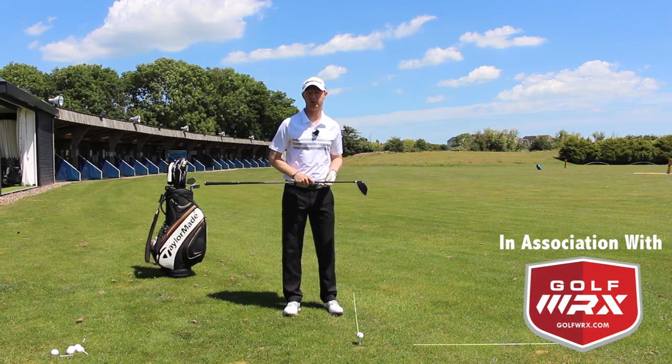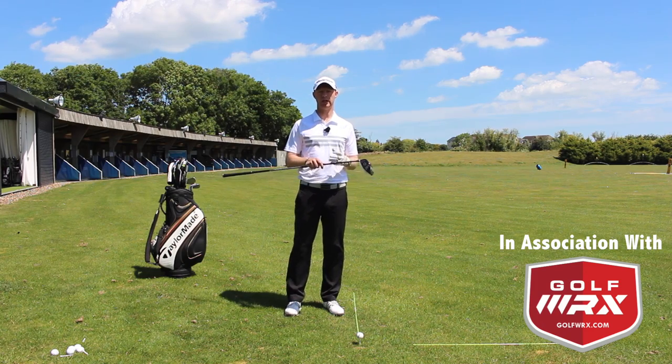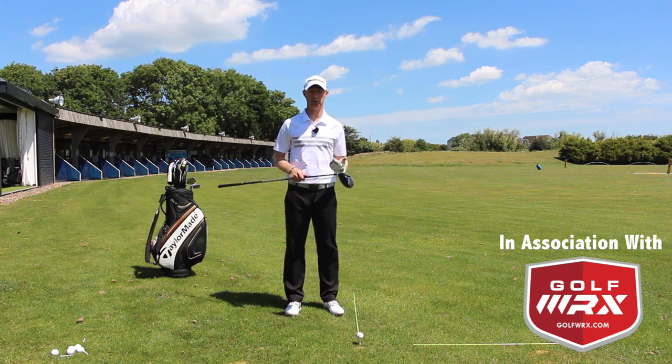Guys, Jed Walters here. I'm answering a question from Instagram from Dan Lamont today about how to create the most ideal, consistent setup with the driver.